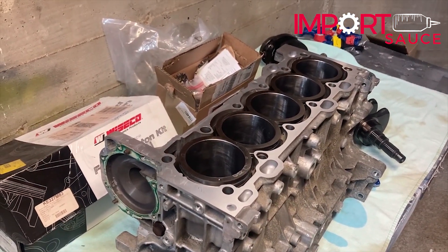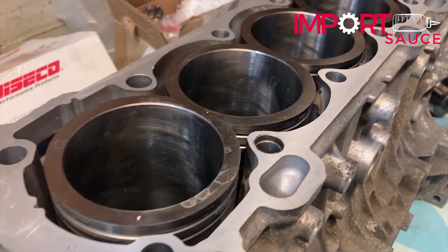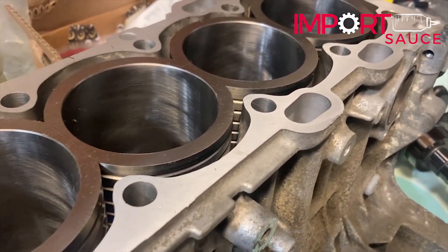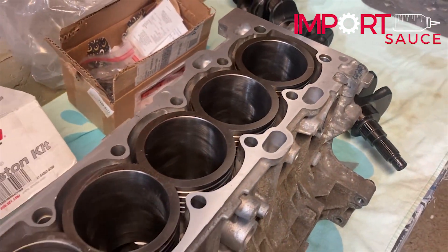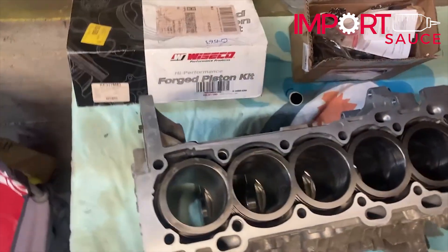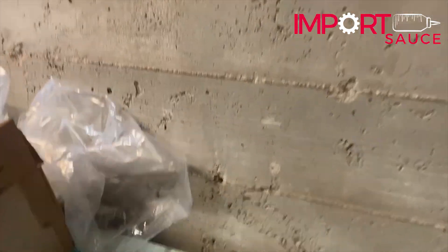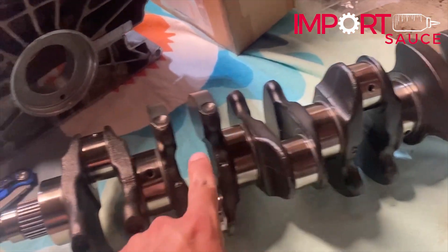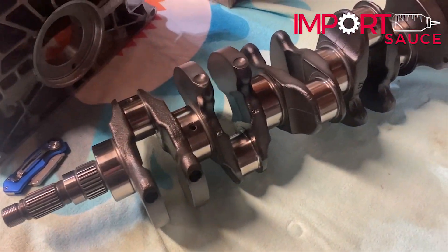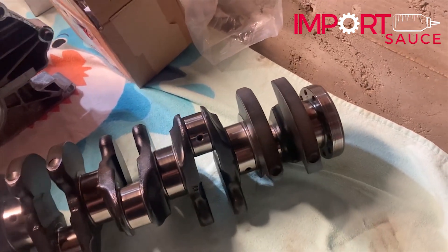Now that we're back home, away from busy streets, let's take a look before we take it off to Wayne's Engine Rebuilders. We just measured everything — all the journals where the connecting rods go, one through five, and where it sits in the block between the bed plate. All the measurements are consistent. We'll talk more about that in the bearing video, which will be going up soon.